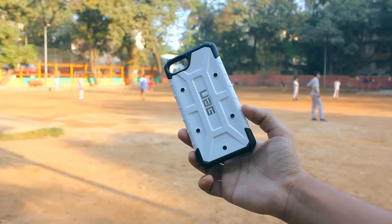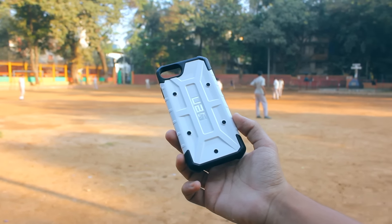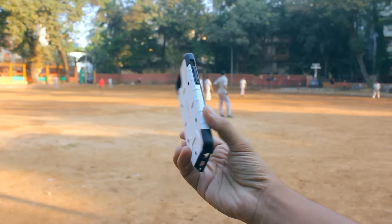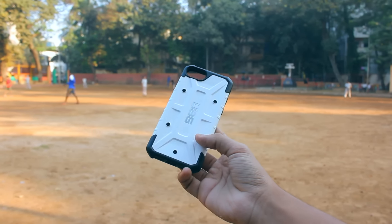The one that I have is in the white and black combination, which I think looks amazing and gives it sort of a storm trooper look. The black part is made out of rubber and the white part seems to be polycarbonate, which is the reason why this case is so thin and light.